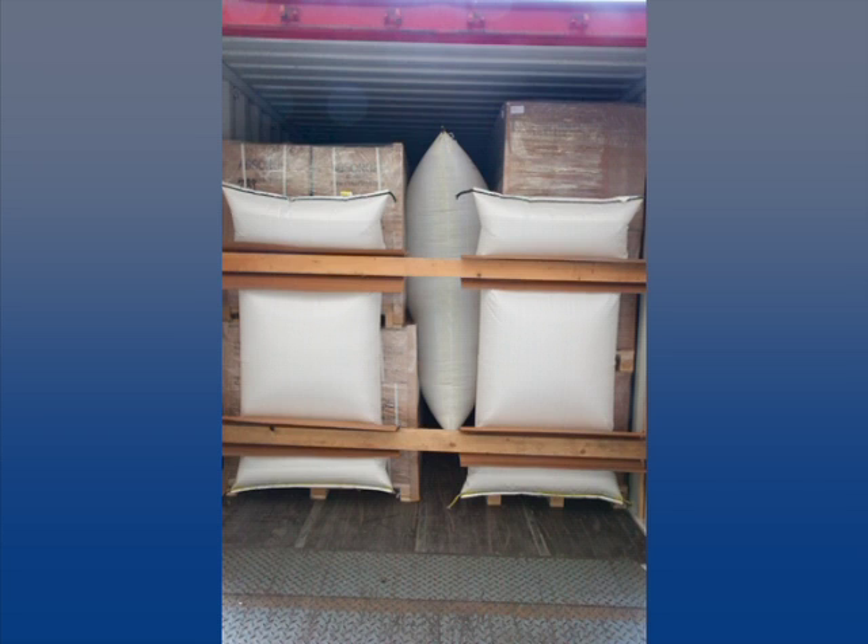Inflate both dunnage bags so that both pallets are pushed back. Never use dunnage bags between cargo and container doors.